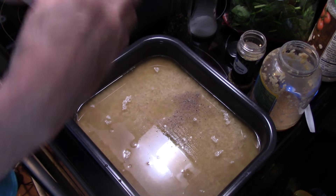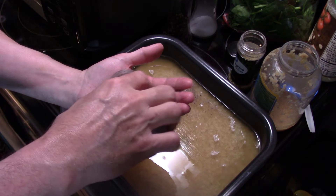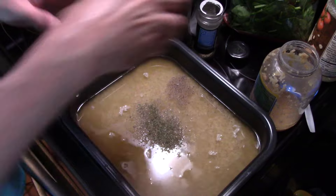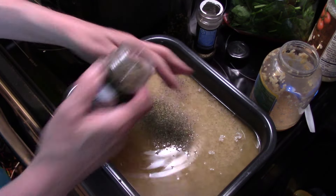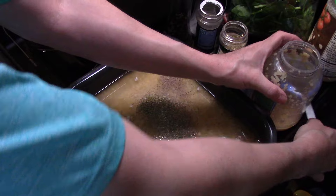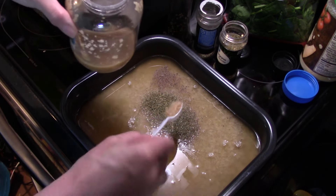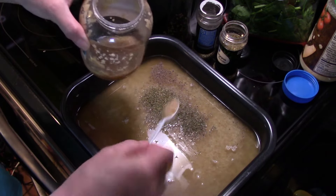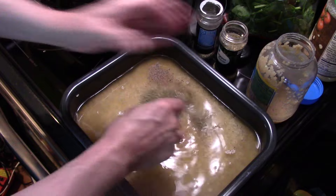I'm going to add in a teaspoon of Italian seasoning. A teaspoon of oregano. I'm going to add in the equivalent of three cloves of diced garlic — I'm using that pre-diced jarred stuff. Give it a quick stir.